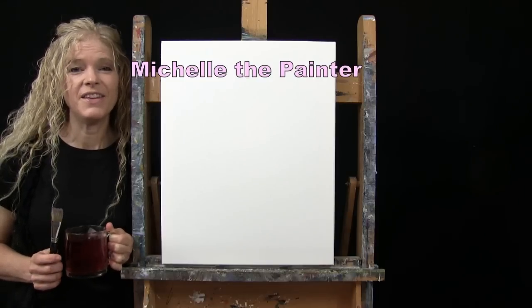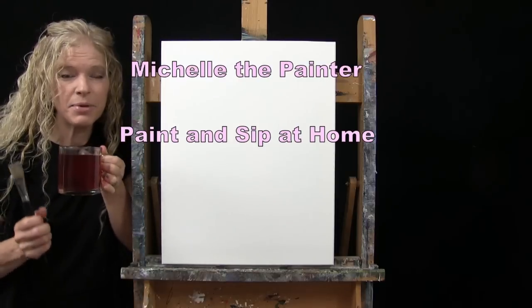Hi there, I'm Michelle the Painter and this is Paint and Sip at Home.